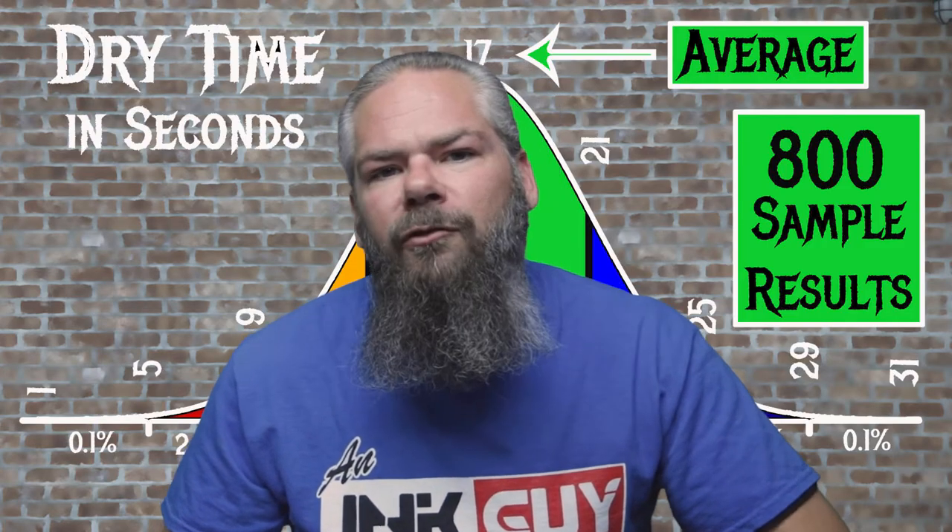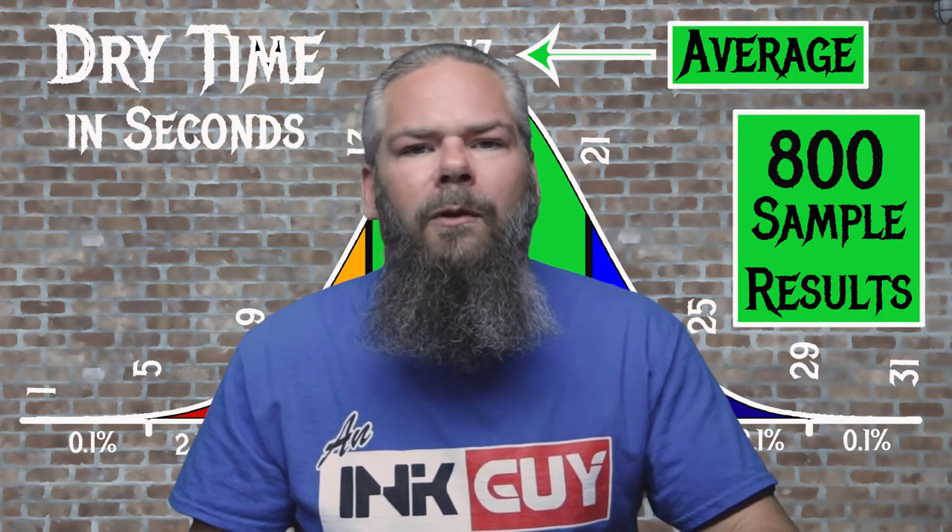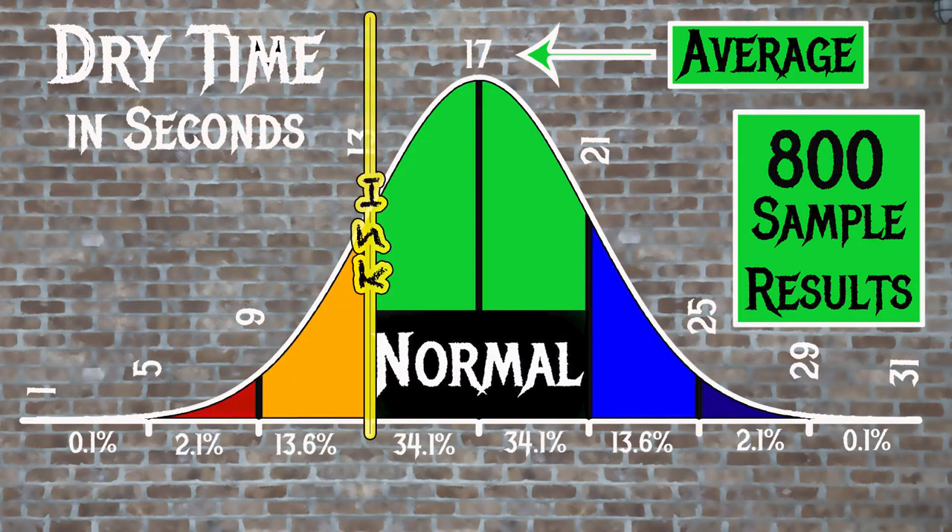For the inks tested, the average dry time is 17 seconds, with the realm of normal being from 13 to 21 seconds. Noodler's Alamo's Twilight has an average dry time of 13 seconds, putting it right on the edge but still normal.